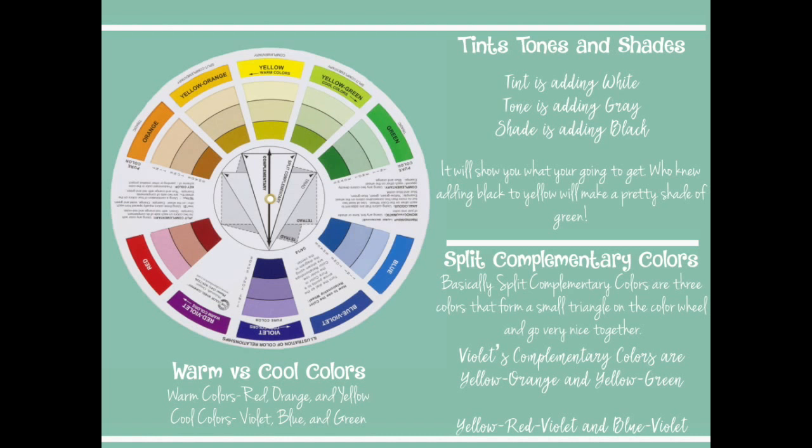Now let's talk about split complementary colors. If you look at the center of the color wheel you'll see a little arrow — the tip points to one color such as violet, and instead of going directly opposite to yellow, you follow a triangle and get yellow-orange and yellow-green. Those are called split complementary colors and they go beautifully together. Just twist the wheel and you'll see the triangle. Practice with this and you'll have beautiful colors that really match each other without that one odd-ball color ruining your design.